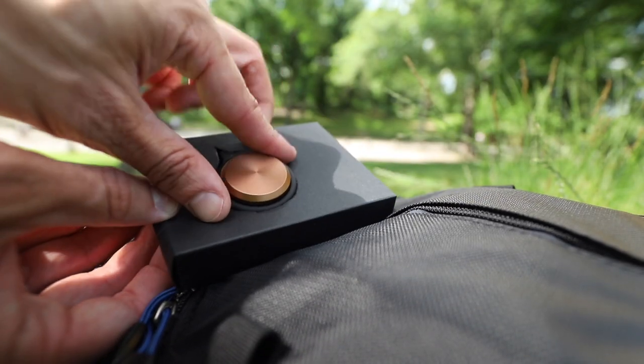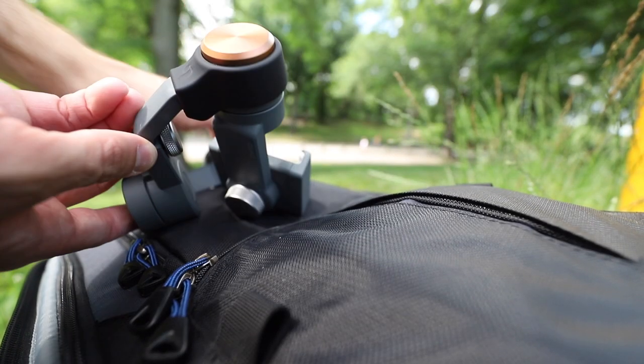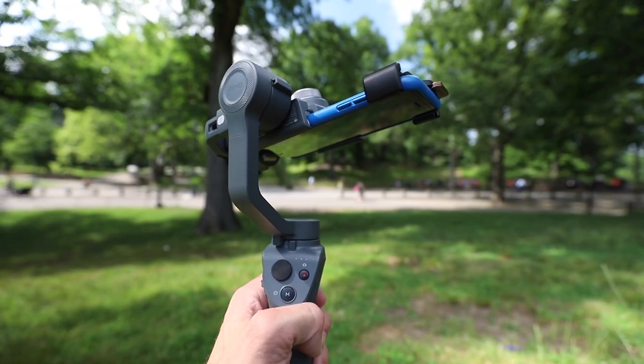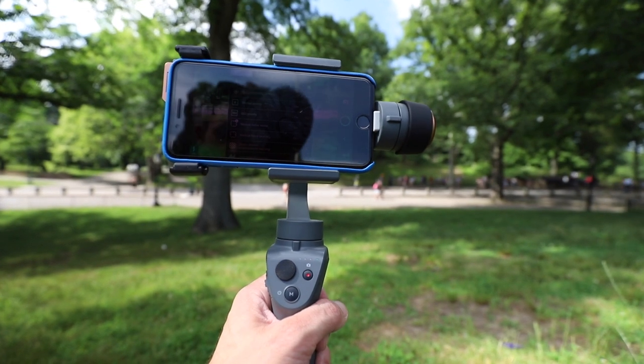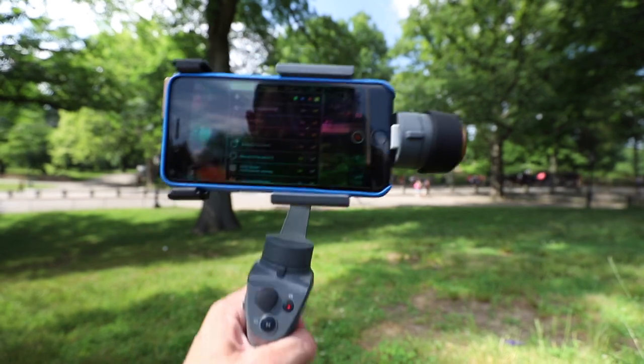They also sent me this counterweight, because I've been doing a lot of videos about the DJI Osmo Mobile 2. If you're using this filter system on your phone, since it makes the phone heavier, if you want to put it in the Osmo you need a counterweight to balance it out a little more. The counterweight just attaches to the other end of the Osmo and keeps everything really balanced. I actually really like that by itself, because I use my phone in the case a lot with the Osmo, and that still just keeps it a little more balanced.